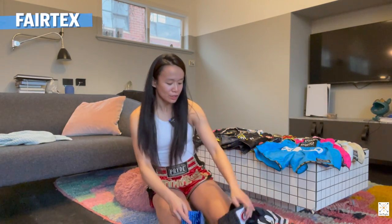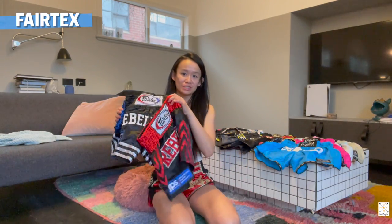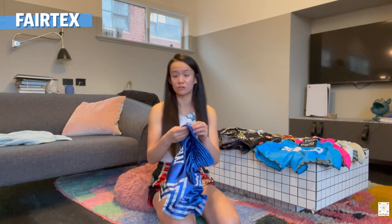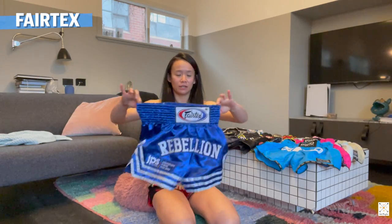Let's move on to some Fairtex shorts. To be honest, all my Fairtex shorts are actually my fight shorts as well - they're from my fights with Rebellion as a sponsor. So I haven't actually bought any Fairtex shorts. In terms of material, not see-through - I'm wearing a size S for Fairtex, made in Thailand, and they're polyester.